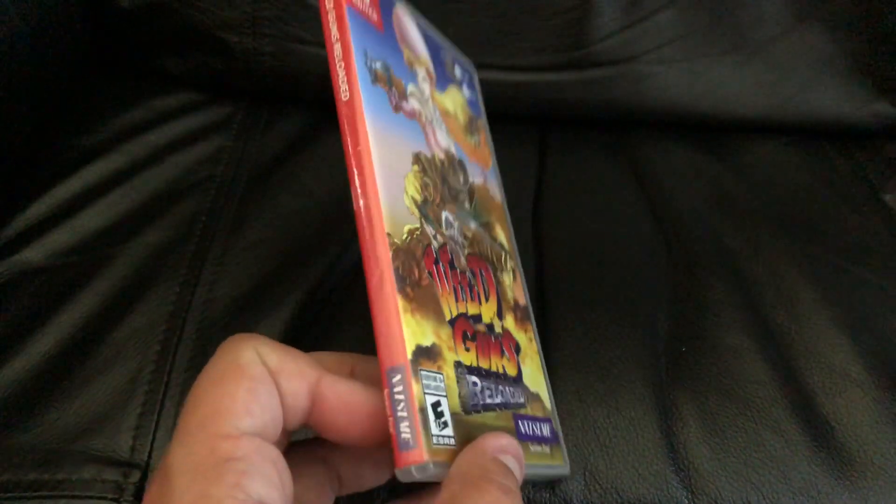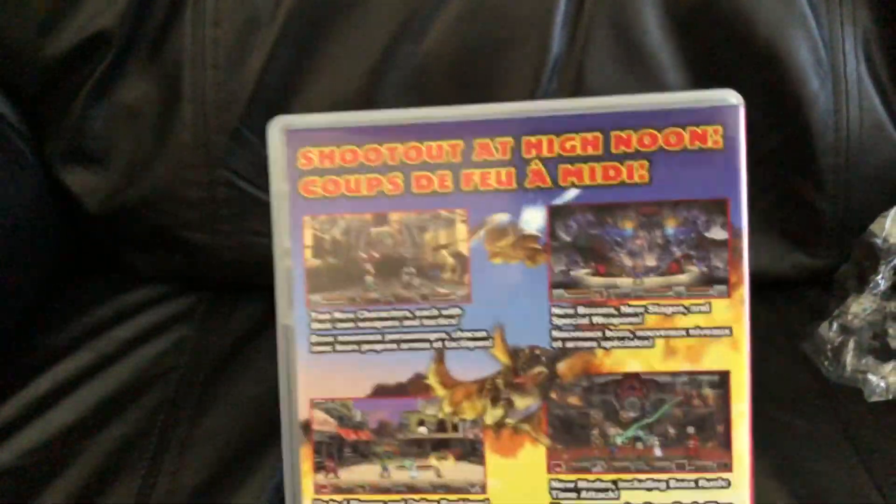So here it is. You've got Natsume that developed and published it. Here's the side of the box, and here's the back.